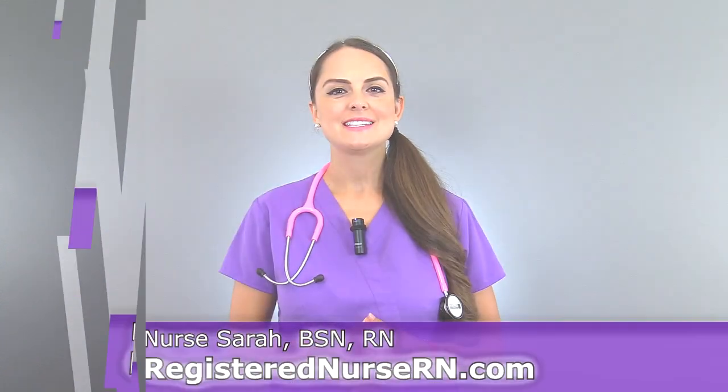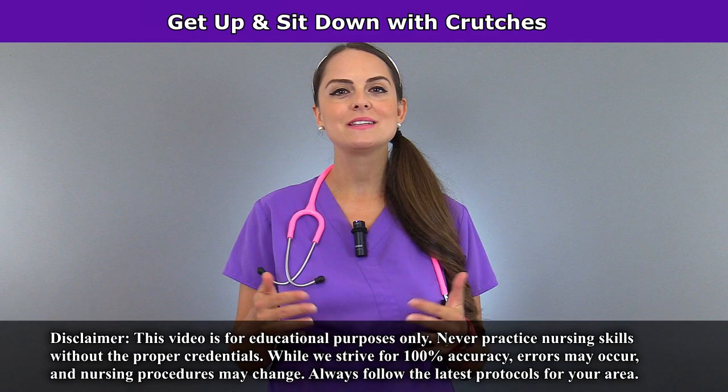Hey everyone, it's Sarah with RegisterNurseRN.com and today we're going to demonstrate how to get up and sit down in a chair while using crutches.